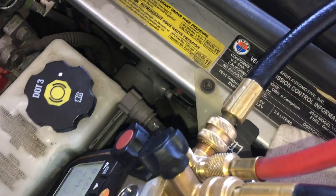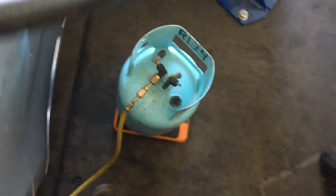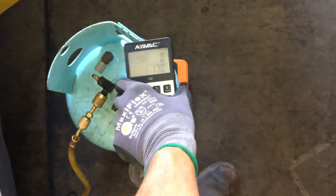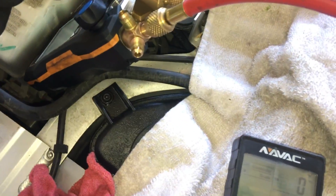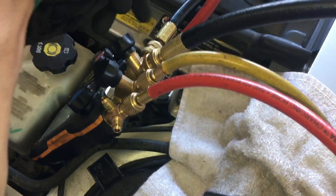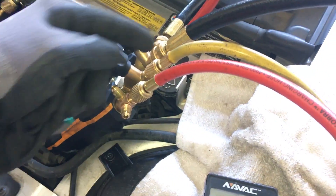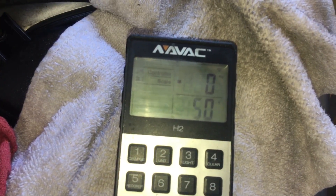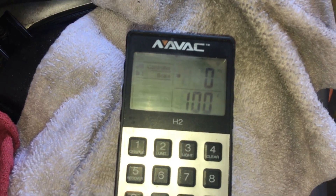We are targeting 650 grams. We have the refrigerant hooked up, the scale zeroed out — we make sure the scale works, zeros back out — and we have our low side off, high side open. The vacuum hose is totally disconnected; this is the refrigerant line. We're going to fill to about 650 grams and here we go — start counting at 100.